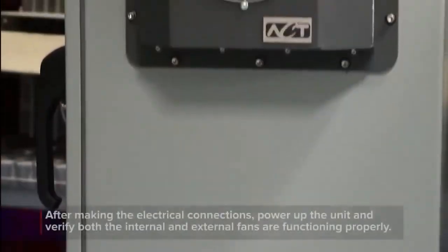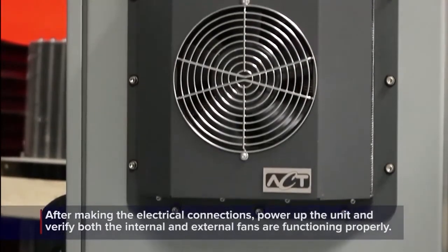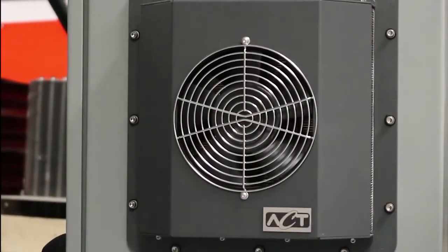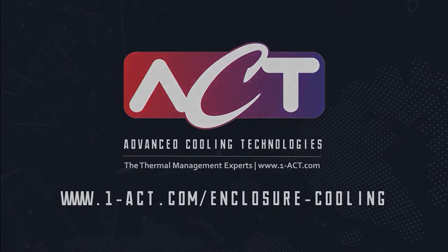After making the electrical connections, power up the unit and verify that both the internal and external fans are functioning properly. This completes the installation of the ACT HSC 22 unit. If you have any questions about the installation process or if you need more information, please visit our website which contains technical support documentation and a link to connect you with our engineers.